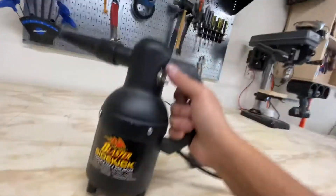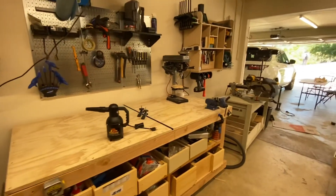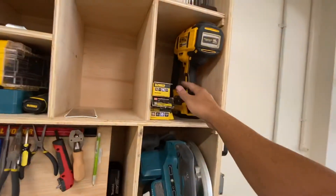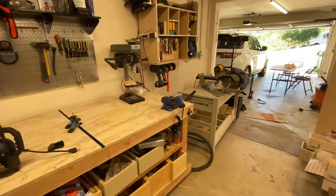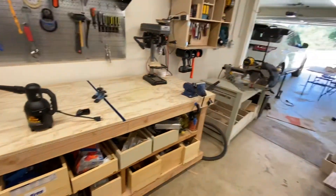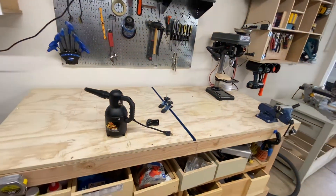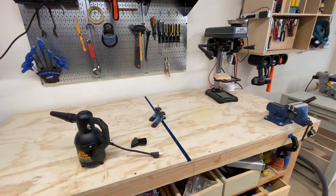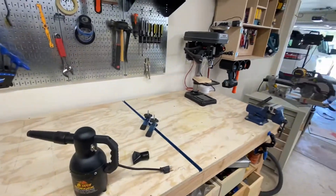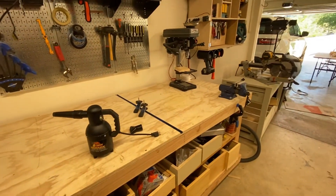I do a lot of woodworking around the shop and I don't have an air compressor because I've never really needed one. I've got an electric nail gun, all my tools are basically electric, I've got a little tire inflator pump and a hand pump for bikes. So I've been using this for all the things I would use an air compressor for — mainly just cleaning up surfaces with high air pressure, blasting off dust. I'll demonstrate that in a second, but I also use it on my car.